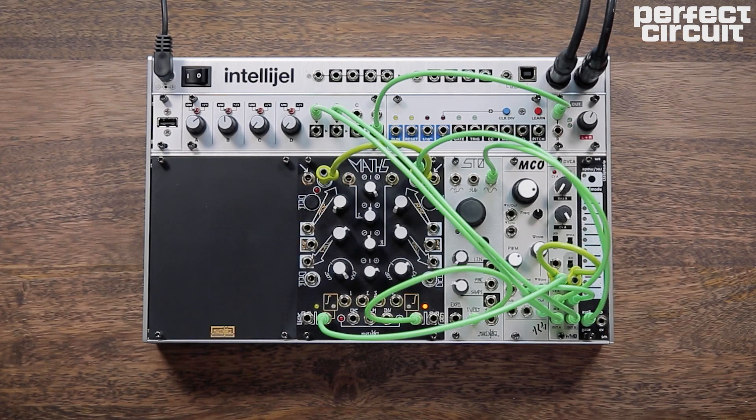Play around with different settings on the decay and different tunings on the oscillator to get the desired sound that you're looking for.